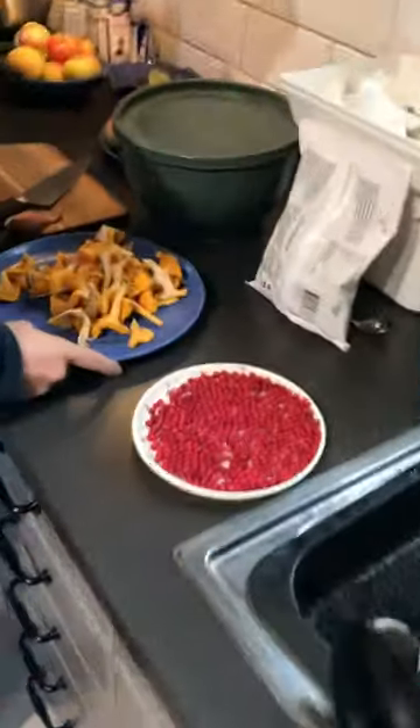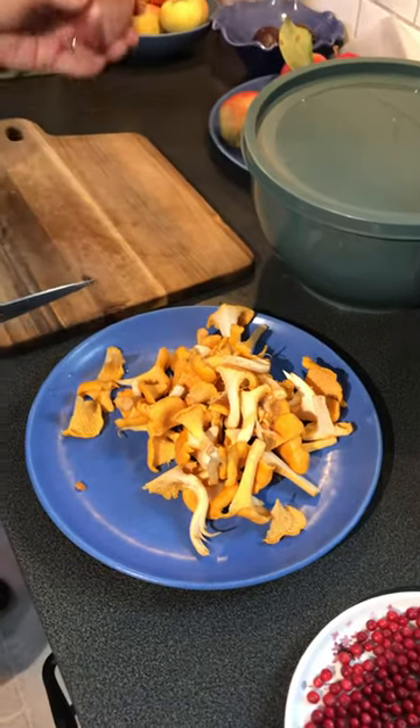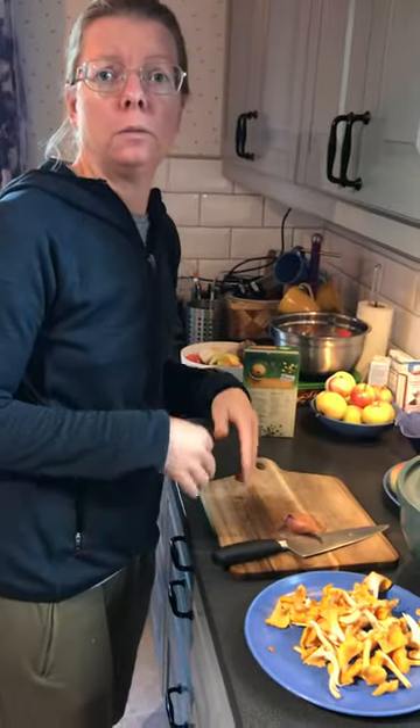Now I am going to fry up the chanterelles. I'll keep it simple and just do one shallot, the chanterelles, and salt and pepper basically. Cream would have been nice but we don't have any. I'll be sautéing with a bit of butter in a cast iron skillet.